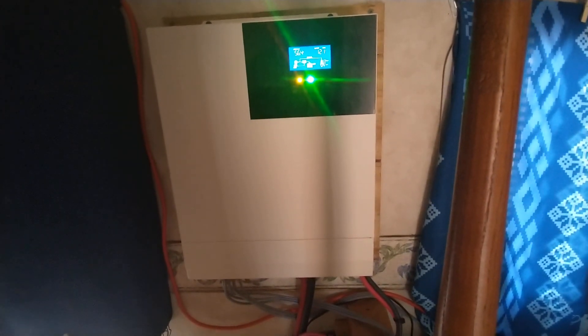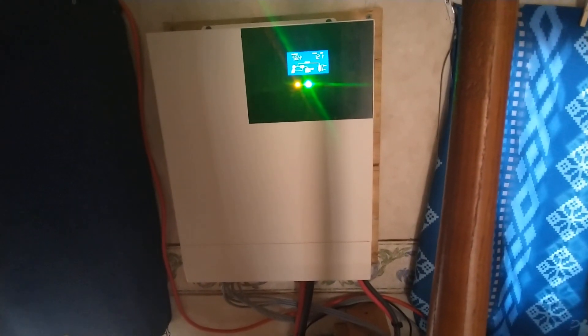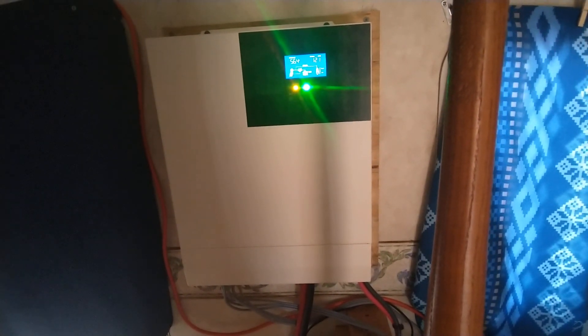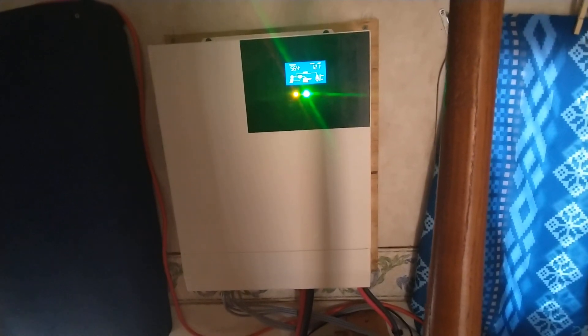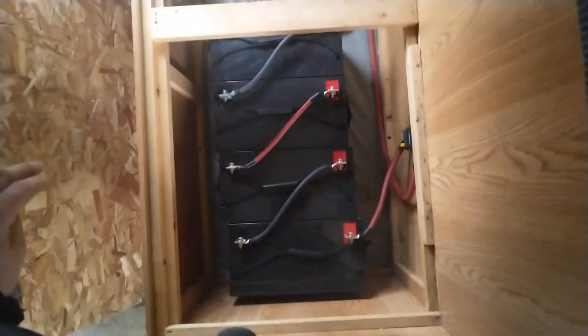Right now my generator is running 120 volt power to this all-in-one system here, and in turn this system is bringing my batteries back up to par.